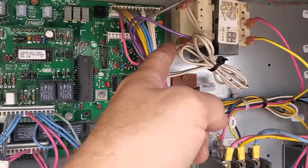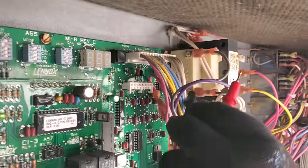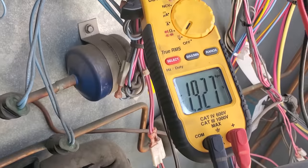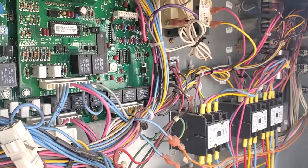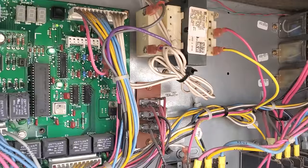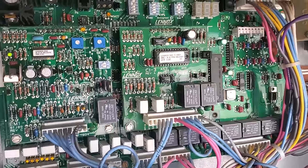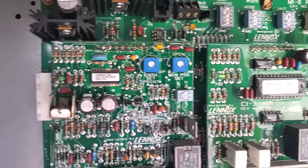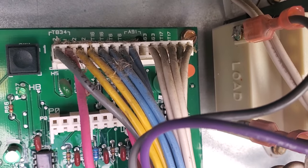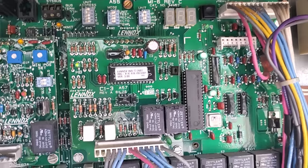We can actually just test right on the outside of that transformer right there. We get 26 volts — that's good. So we're bringing power out of the transformer. Those heartbeat indicators, those lights labeled HB, they should not be flashing that fast. This one is a normal cool. Even that honestly looks a little fast to me. So let's look at our dip switches. Nothing looks weird on the dip switch settings.